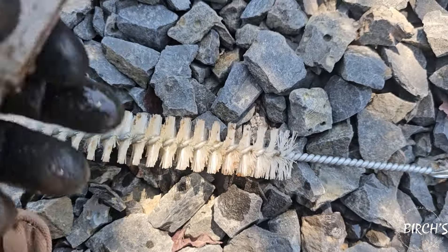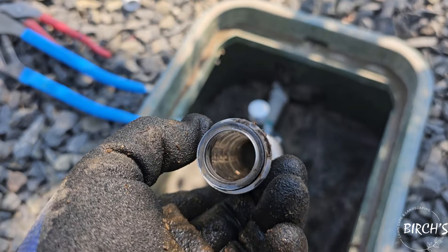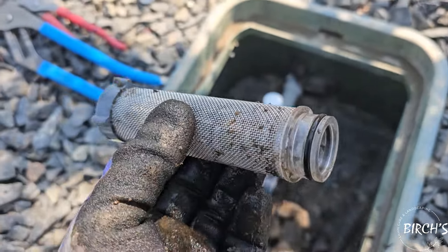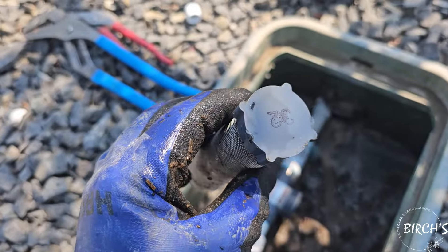We just took a brush, stuck it up in there a couple times, ran it under some clean water, got all the funk off of it. This is usually going to be your biggest culprit of low pressure.